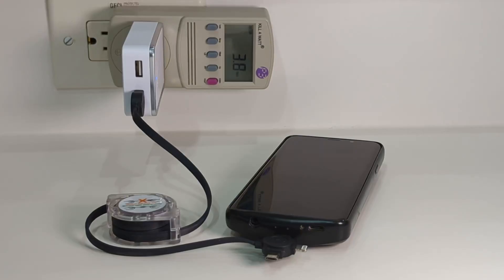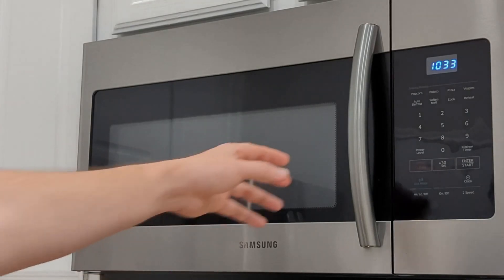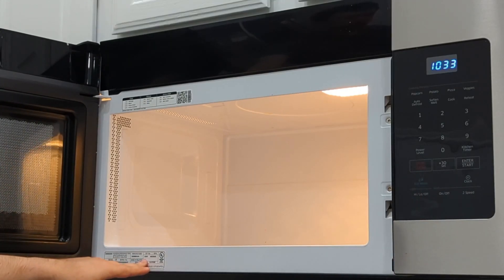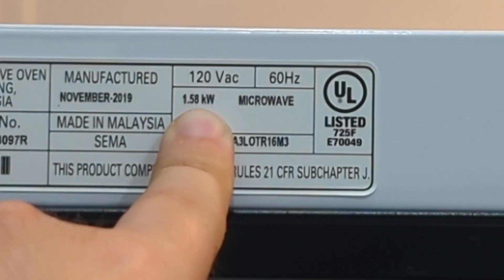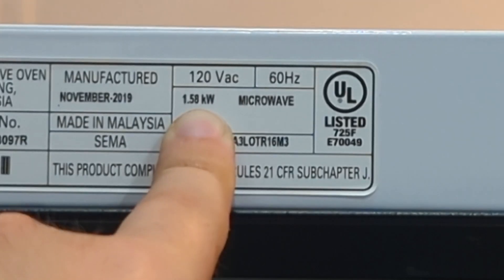You need to determine what device in your house is going to be consuming the most watts, and then purchase a power station that can meet those needs. A typical phone will use about 5 watts of electricity to charge, but more modern phones with fast charging could use as much as 20 watts. You might not even need a Kill-A-Watt for many appliances in your kitchen. This microwave, for example, once you open it up, has a sticker that clearly indicates how much power it uses. This microwave has the wattage listed in kilowatts. To convert back to watts, simply multiply by a thousand — so this would be 1,580 watts.